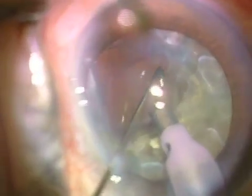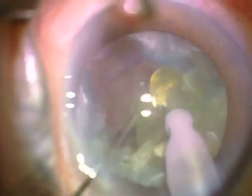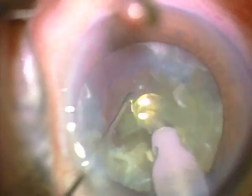I like small sections because less material escapes the tip. With Helon 5, a very cohesive viscoelastic, with low vacuum settings of about 110 millimeters of mercury, the viscoelastic is staying in the eye so that this is a very small compartment. The second half is similarly fractured and removed.